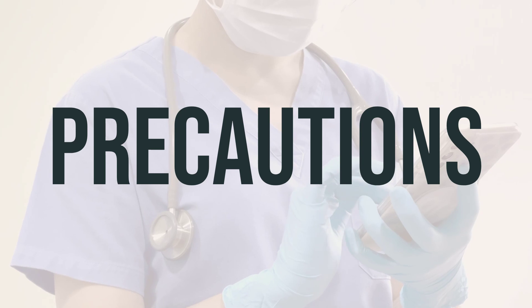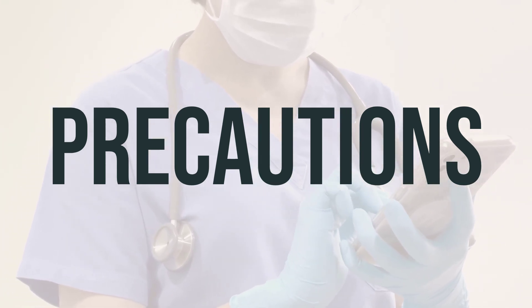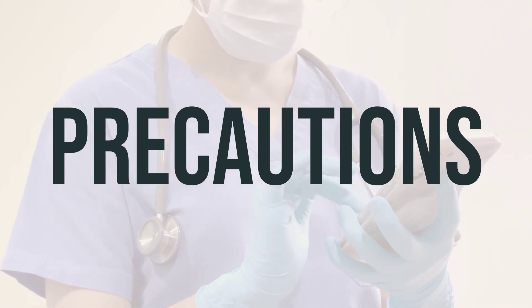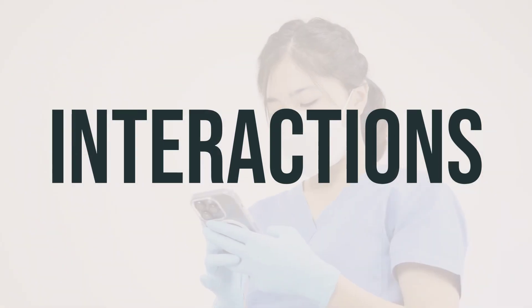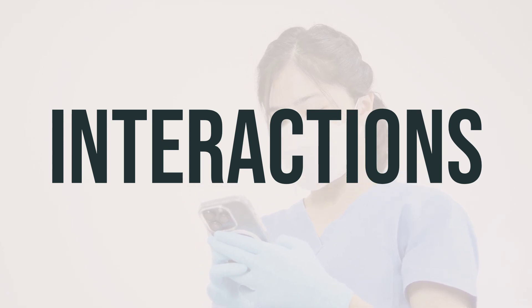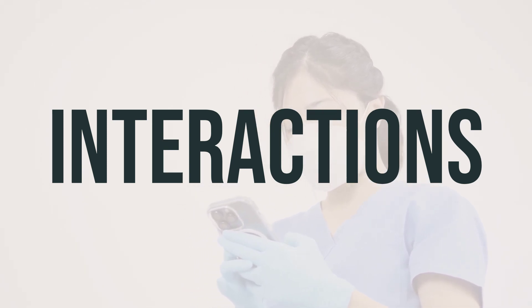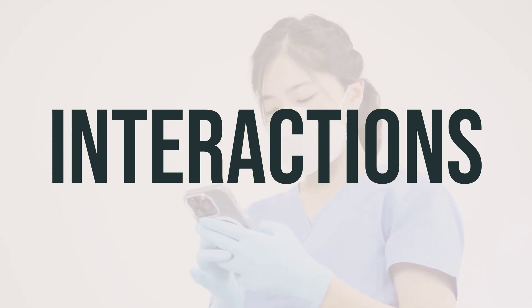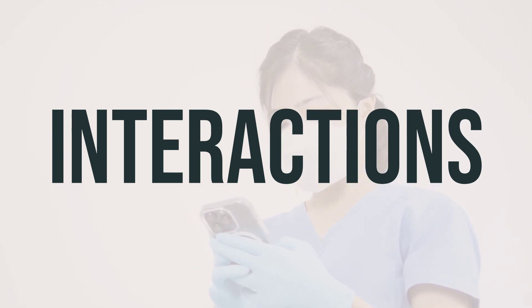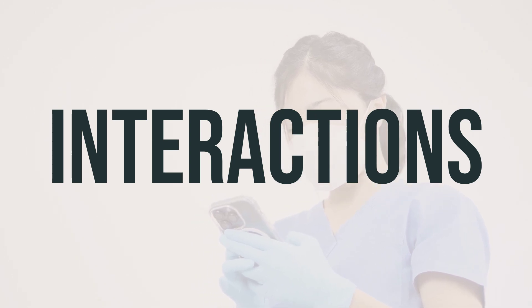If you are pregnant, it's important to discuss the risks and benefits of using this medication with your doctor. Additionally, this medication passes into breast milk, so it's important to consult with your doctor before breastfeeding. It's important to be aware of potential drug interactions that could affect how your medications work or increase your risk for serious side effects. Make sure to keep a list of all the products you use, including prescription and non-prescription drugs and herbal products, and share it with your doctor and pharmacist. Do not start, stop, or change the dosage of any medicines without your doctor's approval.